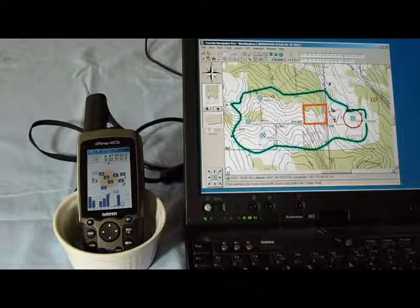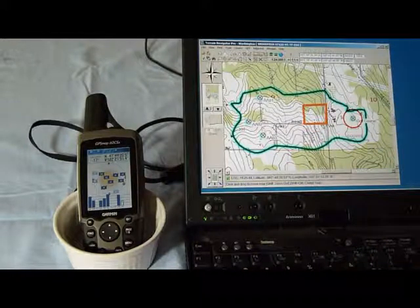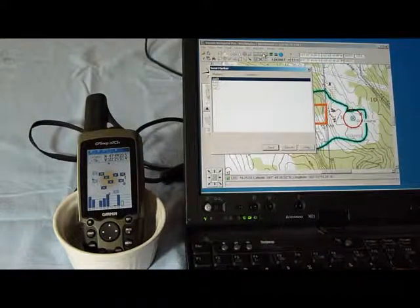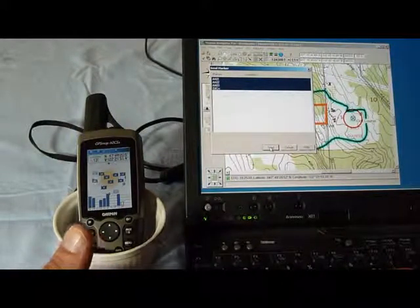I have four waypoints — one, two, three, four. I can send them individually, but since I have more than one, come up here to the top under the GPS menu, send to GPS, send the markers. This is standard Windows operating approach, so I'm going to shift-click and choose all four, but I could control-click to pick the ones I want, or do them individually.